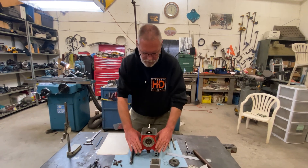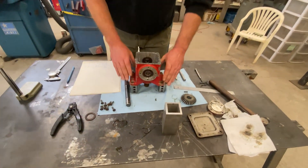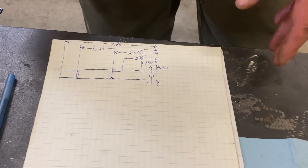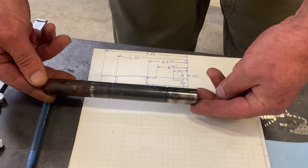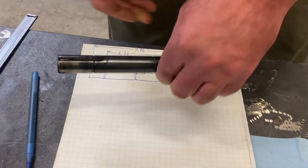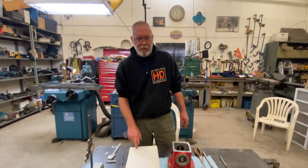I've got this gearbox apart, shaft is out, gears out. I have my little drawing here of the part I need to make. I'll be honest, it kind of messed with my brain a little bit — this is how it currently lives inside the gearbox, and I'm making one that'll do this with the gears on the opposite side. Anyway, I think I've got it figured out. I'm going to start working on this shaft.